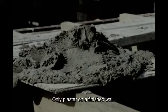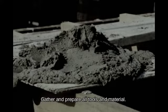Only plaster on a finished wall. Gather and prepare all tools and materials.